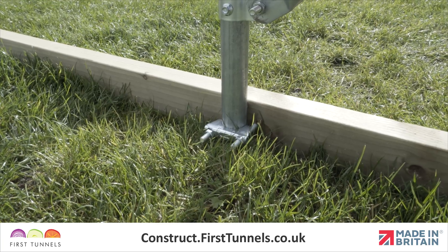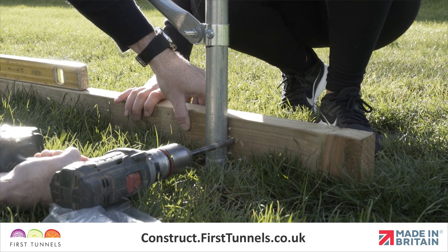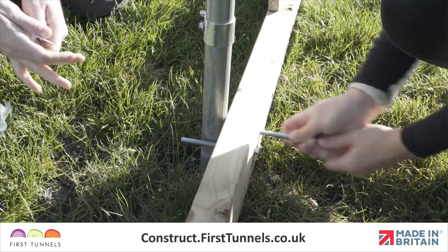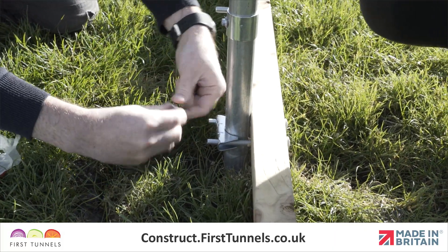To secure the base rail to the intermediate hoop, use an intermediate clamp. Drill a hole through the timber on each side of the hoop using a 9mm timber drill bit. Place a bolt through each of these holes from the outside. An arched pressing is placed over the bolts and secured in place with nuts.